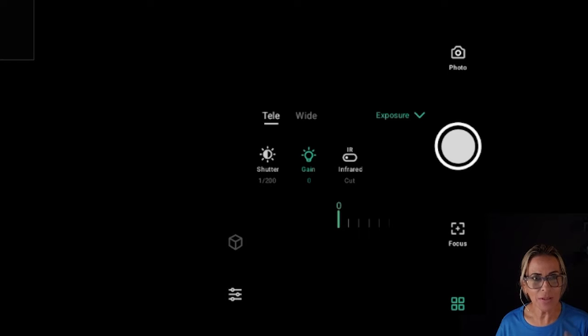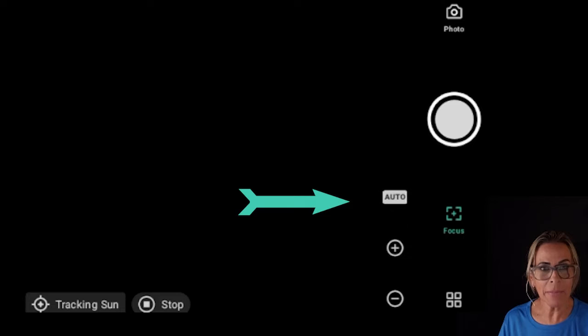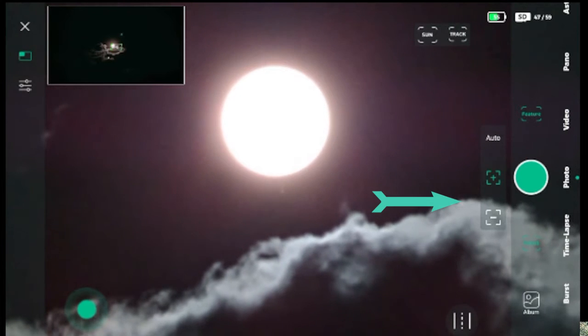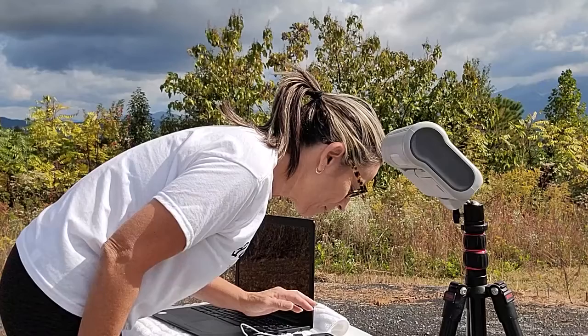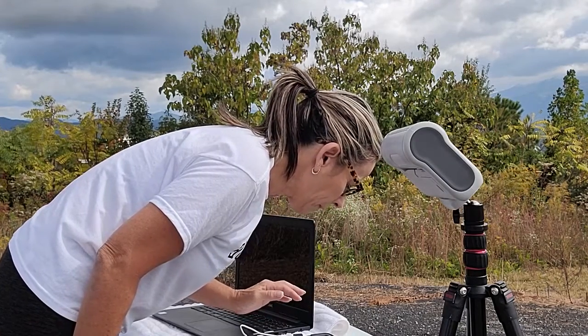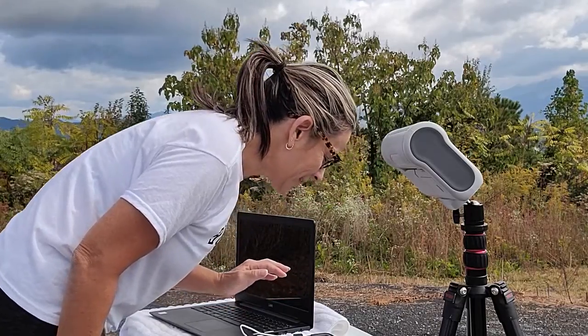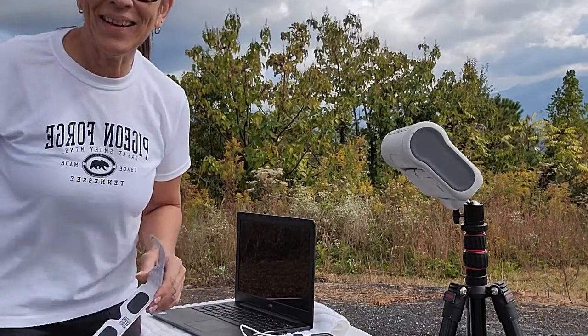Very important. Once you have the filter on and everything, try the autofocus first. If it doesn't work, try the plus or minus. Have your image in focus the best you can. If it's over or underexposed, you're going to see it right away. Setting the exposure time is the most critical step during the eclipse because you can get it completely overexposed or completely underexposed. Based on my experience, having it a little bit underexposed is much better than overexposed.